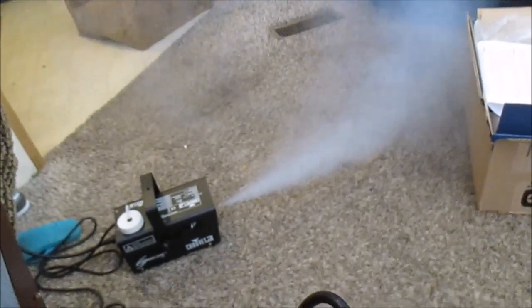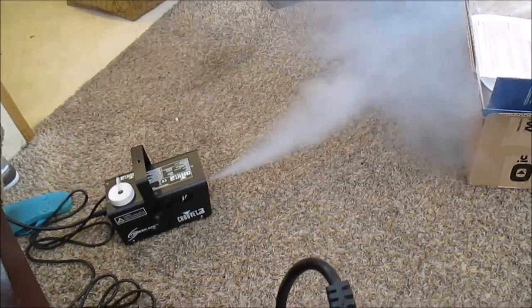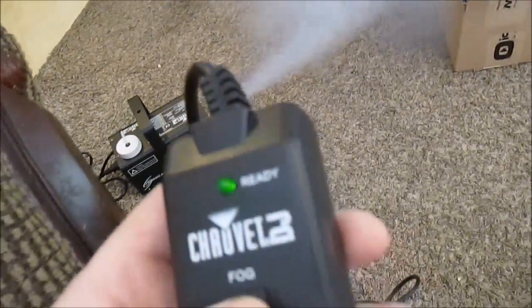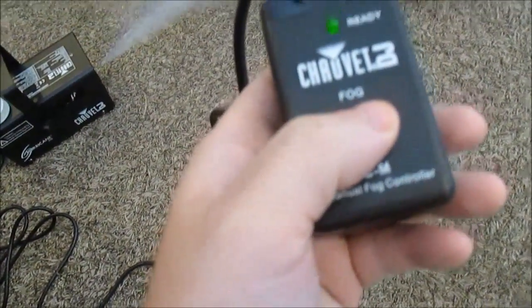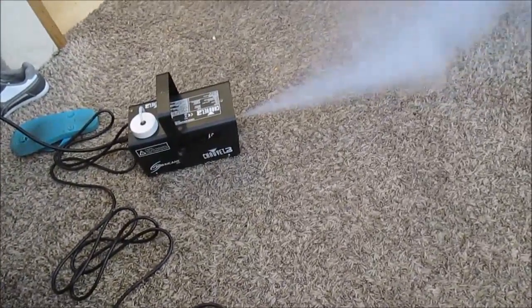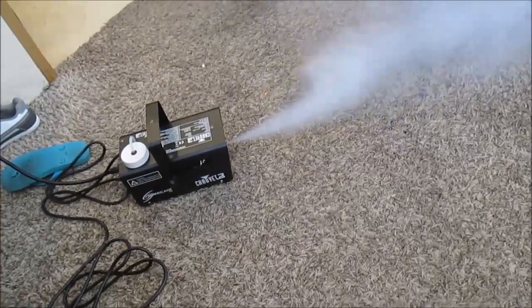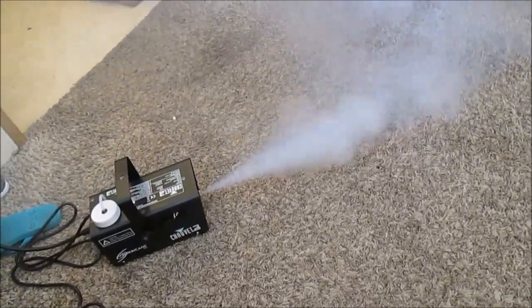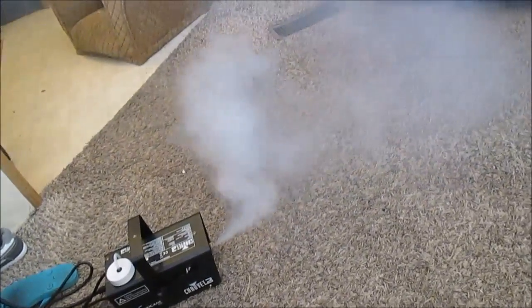Oh yes! Holy crap! That'll definitely work to smoke my intake. You just hold the button down. That stuff lingers pretty good too. I'm gonna set off my smoke alarm. That's a lot of smoke — I think that'll work just fine. It lingers pretty good.